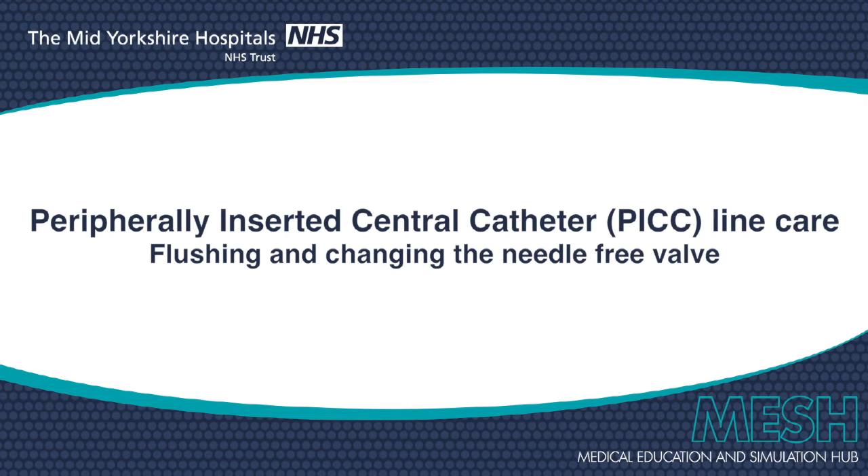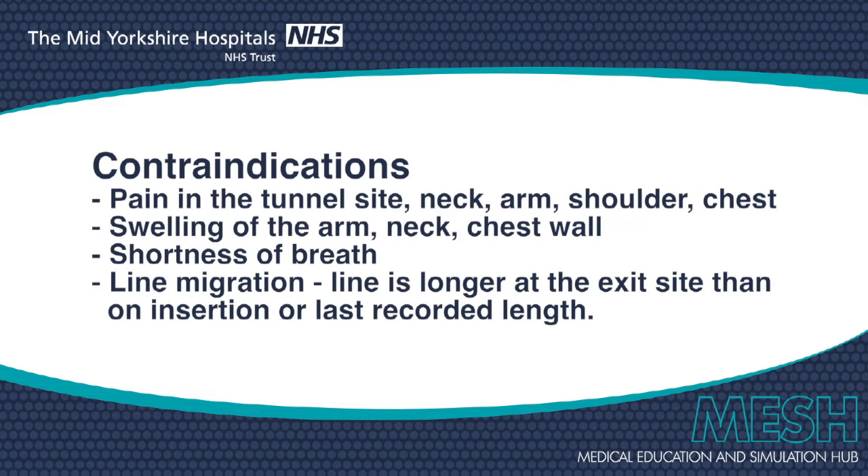The aim of this video is to show the practitioner how to flush a PICC line and change a needle-free valve. The practitioner should make an assessment of the appropriateness of the intervention, the wellness of the patient, any potential contraindications showing on screen now, and the patient's nursing, medical and line care pathway notes should be reviewed.